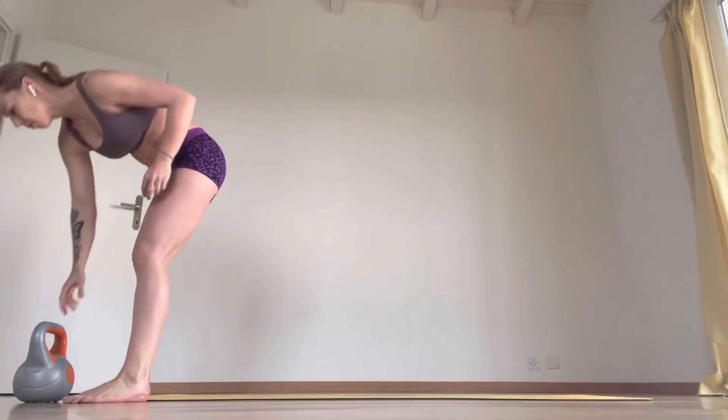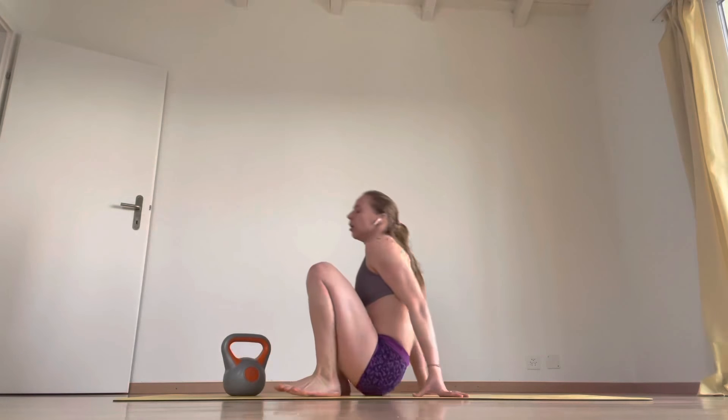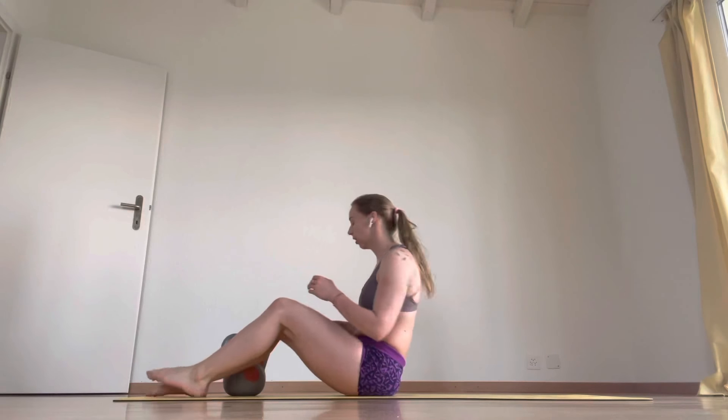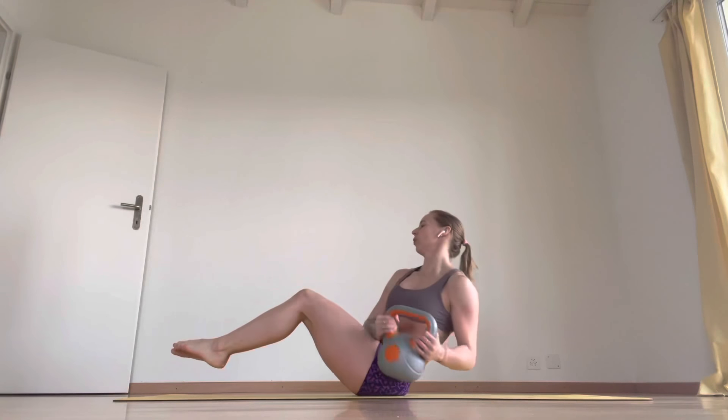Last exercise — remember I did two rounds. Four Russian twists, to two side jumps with a plank — so ski jumps. Feet on or off the floor. One, two, three, four. Turn over.